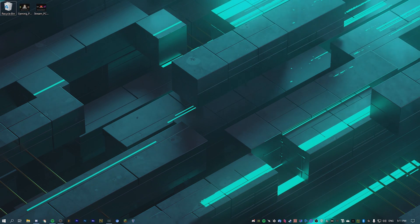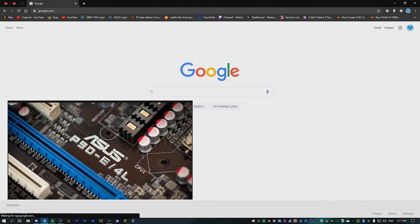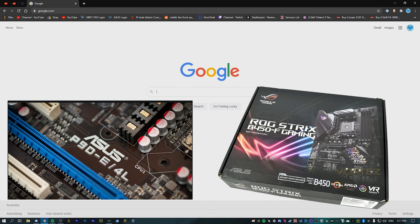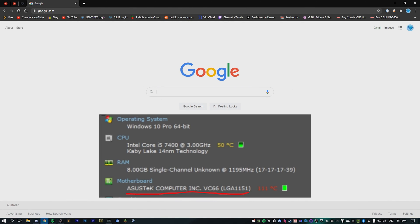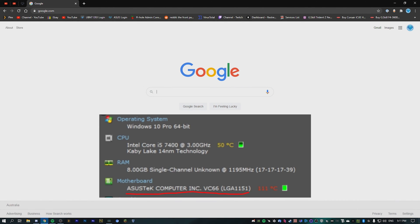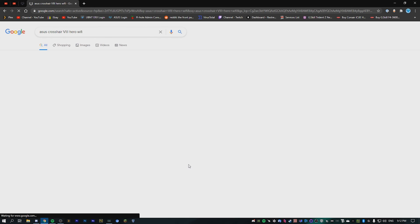Now we're going to open up Google and look up our motherboard model. If you don't know what it is, it's normally written in text on the actual motherboard itself, also on the box, and programs online can detect it from within Windows. I happen to know mine is an ASUS Crosshair 8 Hero Wi-Fi, so I'm just going to type that into Google.